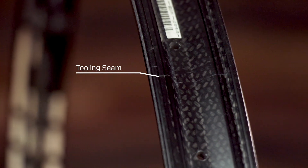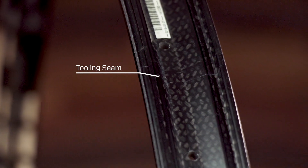Like every rim, the 3.0 Moto rim has a tooling seam. For strength and integrity, we do not sand down or finish this seam. If you are using a radial runout gauge on your truing stand, you may get a reading showing a small jump at this seam — that is okay. Our recommendation is if you have a small jump at the seam between the adjacent spokes, do your best to minimize it, but it may not be possible to eliminate.